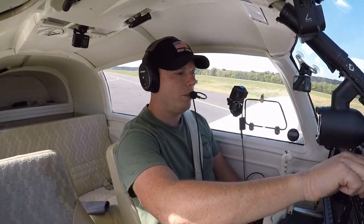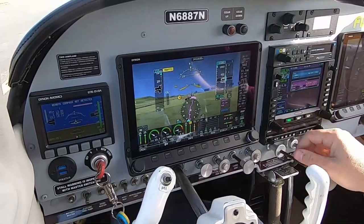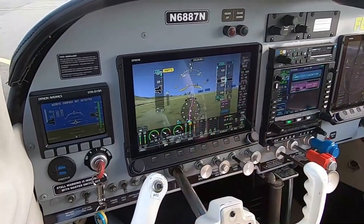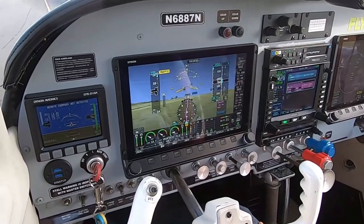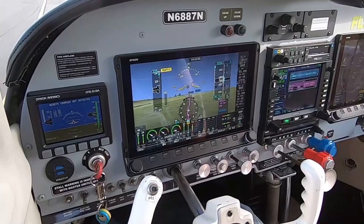Go to 4,500. So let's book 4,500. Let's listen to the weather here. I got the D-10A that Dynon offers as a backup. Got my speeds, my altimeter, altitude, all that stuff.